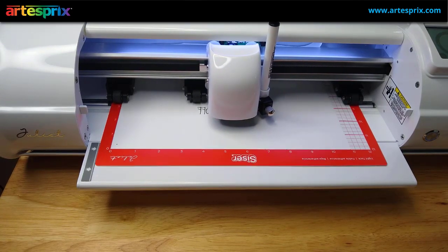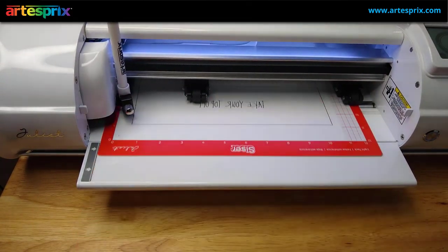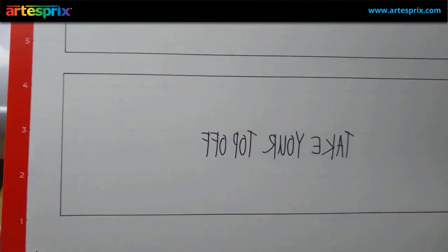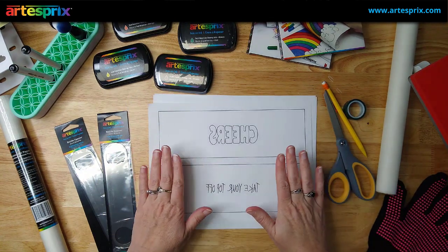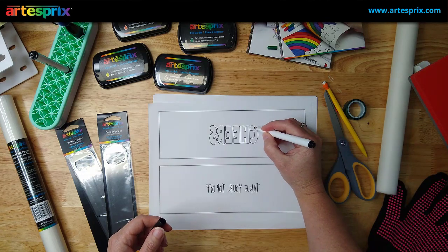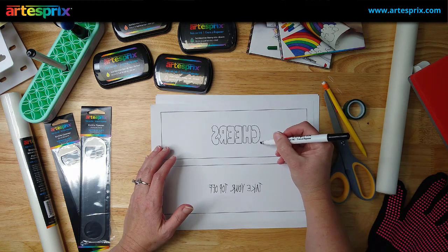I simply drew two large rectangles around the designs and sent that to the machine. I'll end up cutting those off, but it gives me the space to use as a template. I like to remove the pen before removing my mat so it doesn't accidentally mark up the mat. Now I have two designs the machine sketched out. My sublimation markers have been sitting upright for about 20 minutes, so I'm going to use my chisel tip black one to color in the 'Cheers' text.